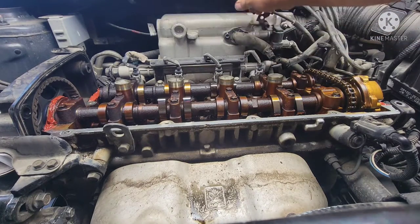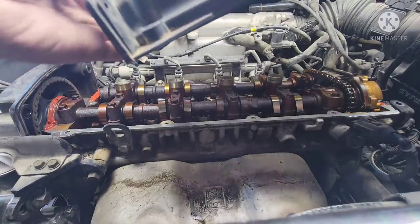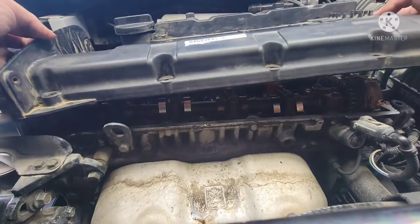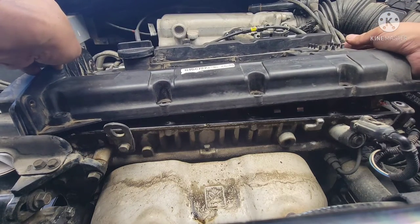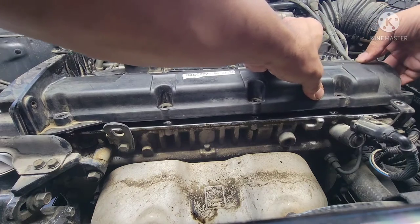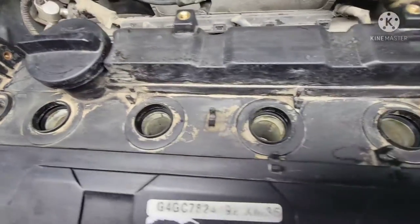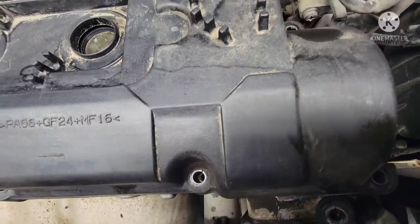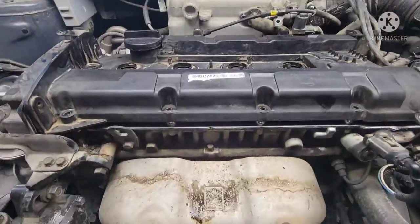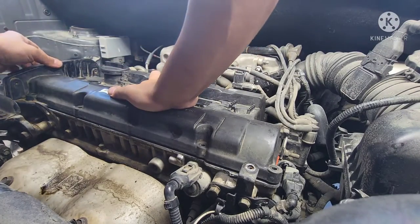Make sure the area is clear when you put the valve cover gasket on. The technique is to start from this side and lay it down flat on the driver's side after. Use your spark plug holes to guide you — line it up because you can't see around the back. See how the spark plug holes look nice and flush — that means everything should line up with the bolt holes. Push it in — looks good.